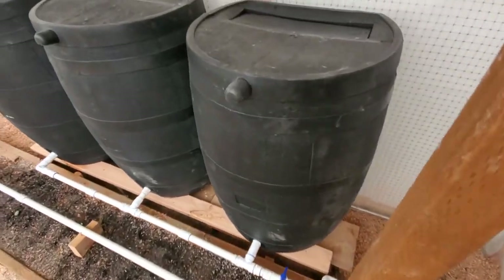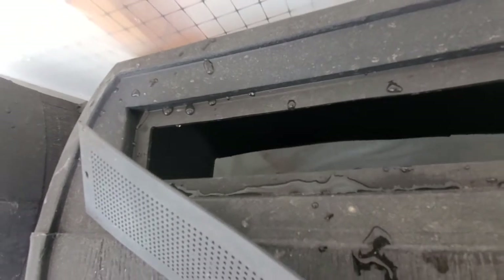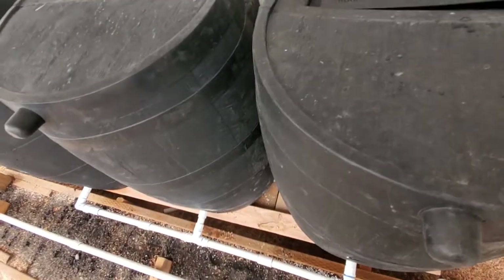As you can see in here — let's see if I can show you — you can see the water in there. I've got them filled up pretty good right now.